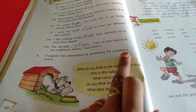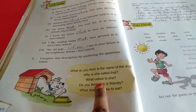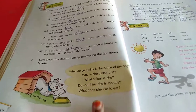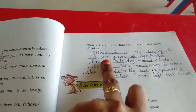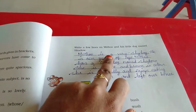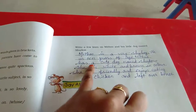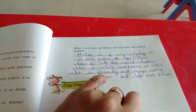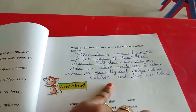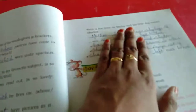Complete this description by answering the questions below: What do you think is the name of the dog? Why is she called that? What colour is she? Do you think she is friendly? What does she like to eat? This is the dog — Mithu. The little dog's name is Shadow. Mithu is a shy boy, 10 years of age. Mithu has a cute dog named Shadow. She is white and brown in colour. She is friendly and enjoys eating chicken and leftover bones. You have to write about your dog's experience and relate it to Mithu.